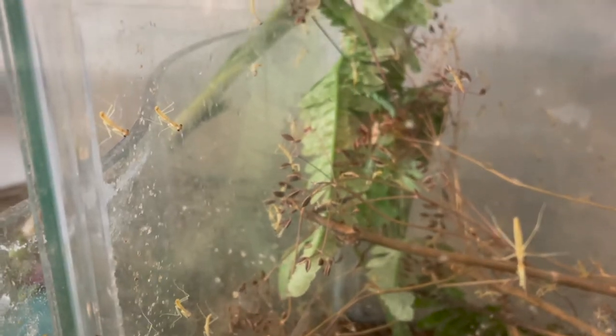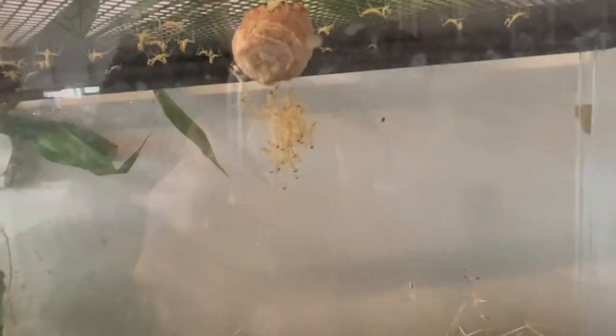This is a mantis egg sack that just hatched a few minutes ago. The amount of babies that can come out of the egg sack can be anywhere from 100 to 400. That's a lot of baby mantises. Now let's just jump right into it and take a closer look.